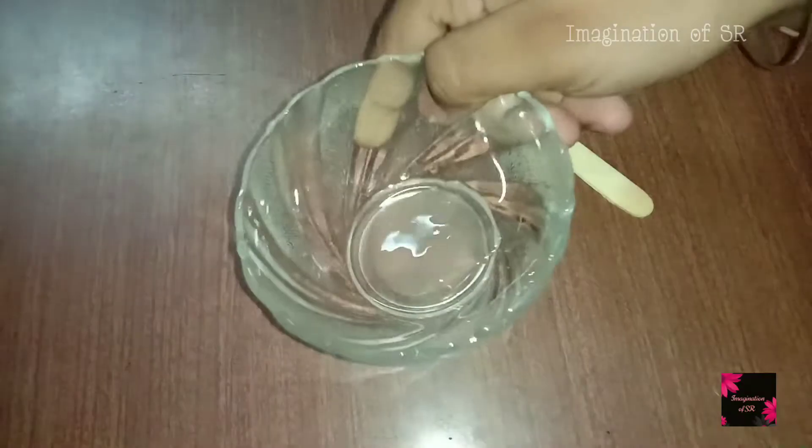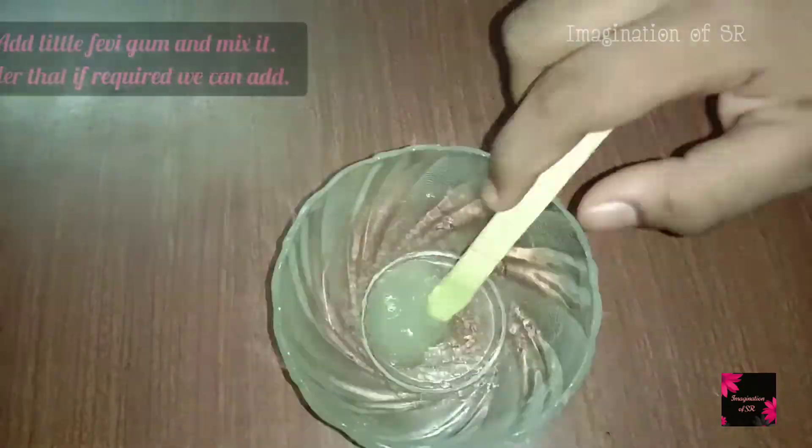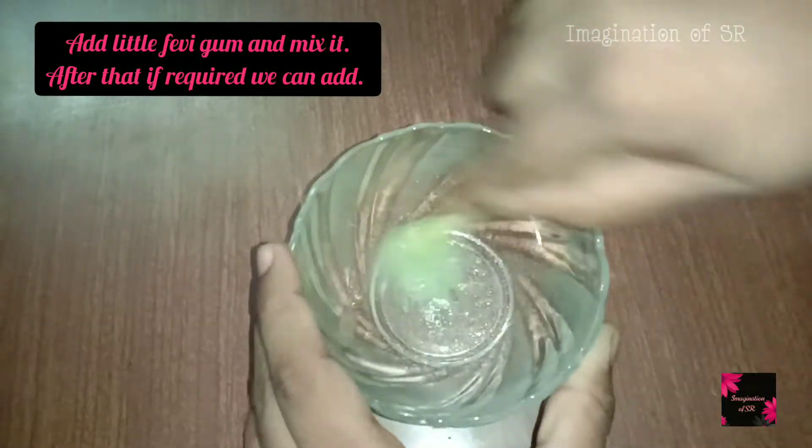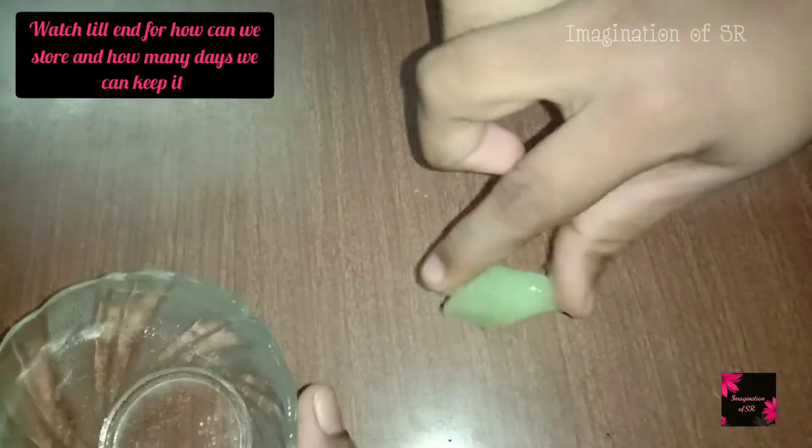See how much consistency is coming from here. We mix it perfectly in the bowl.